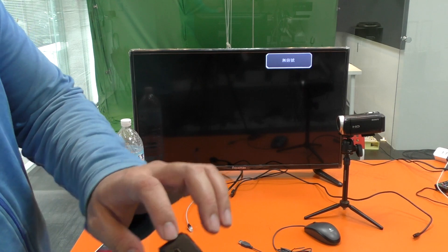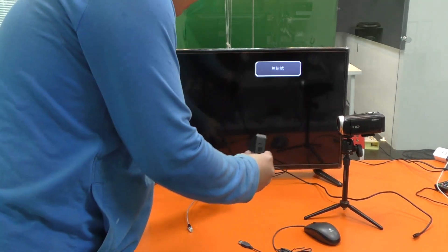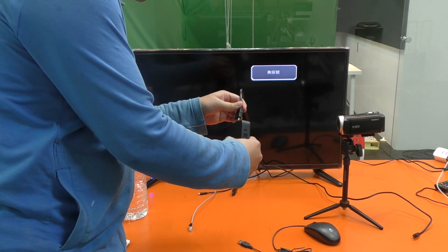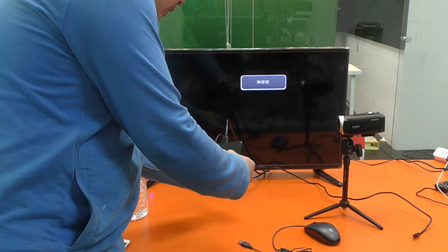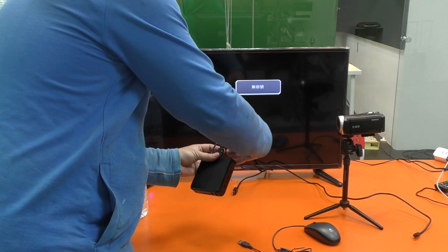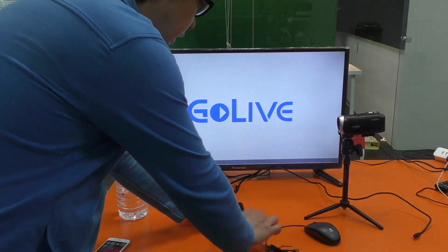Connect the power, connect the HDMI output to the TV, connect the Ethernet, and connect your USB mouse.